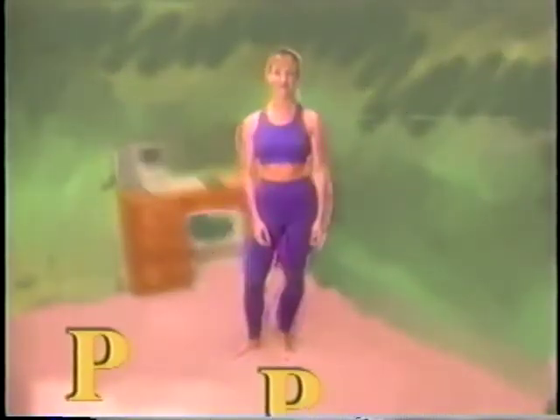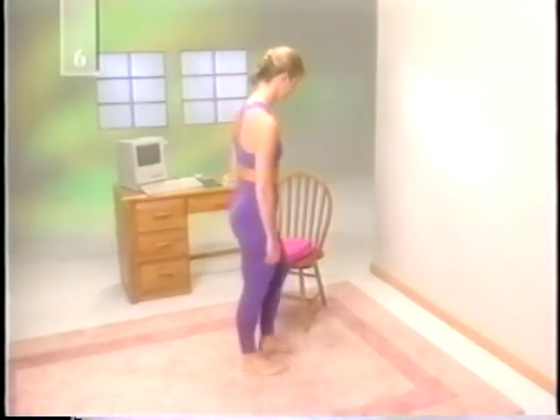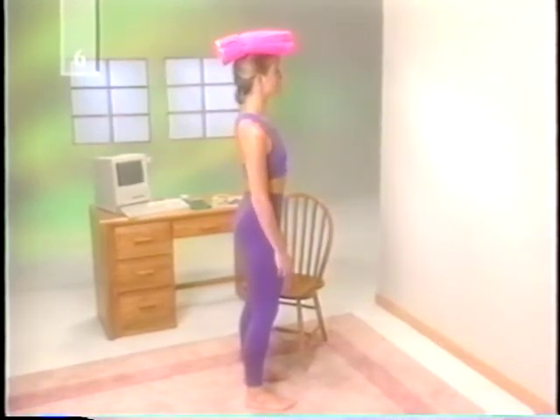When your mother told you to stand up straight, she knew what she was talking about. Good posture makes for a graceful, taller, even slimmer looking you. It also minimizes back strain, relieves muscle tension, and can improve your breathing. Imagine that your head is suspended from the ceiling by a thread. Picture a straight line that runs down your spine from that point. By using it as a guide, your head will be erect, your shoulders will be back and relaxed, and your buttocks will be tucked in. Start by balancing a folded towel on the top of your head — you'll be forced to relax your shoulders, hold your head high, and bend without straining. Try this for a few minutes each day.